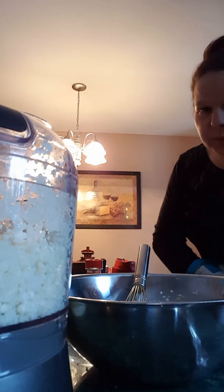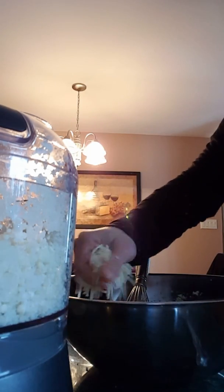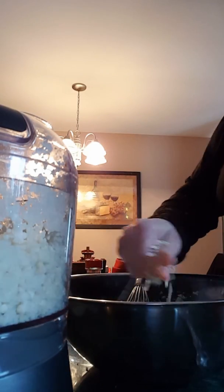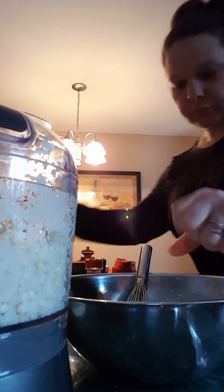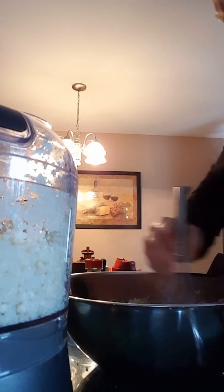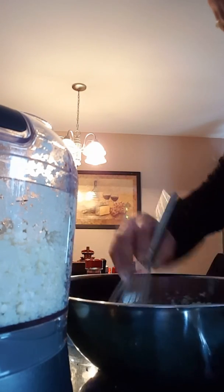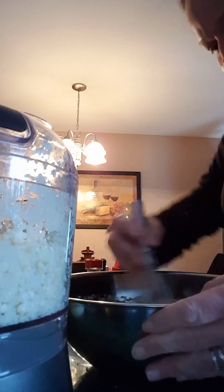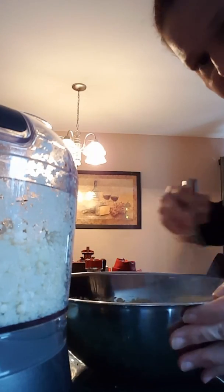A lot of the recipes say to cook the cauliflower first — one recipe said to put it in the microwave for ten minutes, but I try not to use the microwave. I figured the cauliflower is going to cook in the oven anyway, so it's gonna be roasted, and since it's ground up so fine, I'm doing it with raw cauliflower.